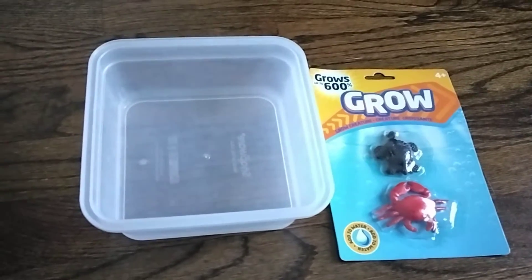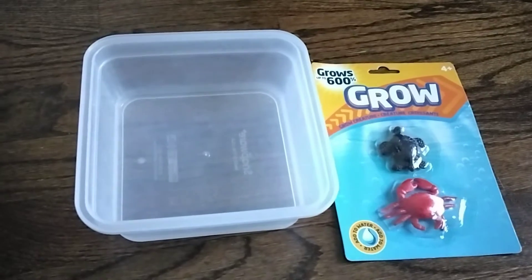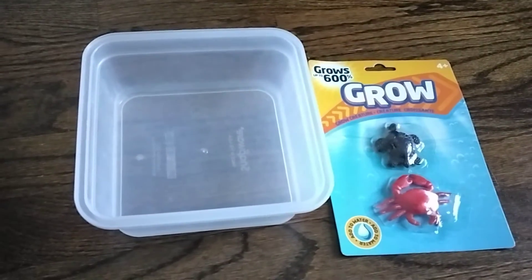Okay guys, today I'm going to be trying a grow creature, because why not? I just found it in the pantry and we're going to try it. Let's get started.